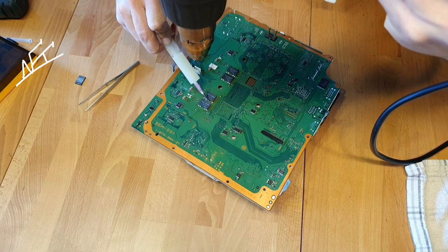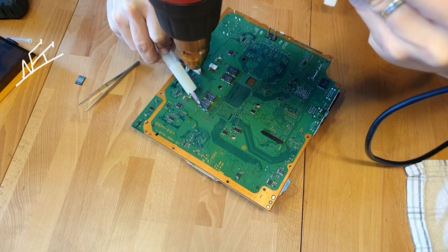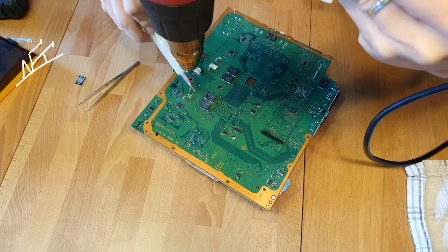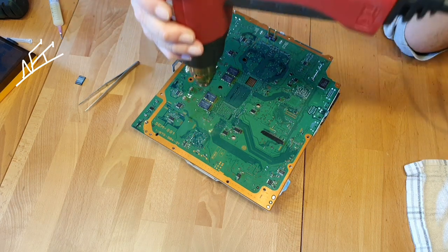Don't touch the chip now. Just add some flux but don't touch it quite yet.